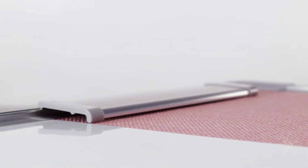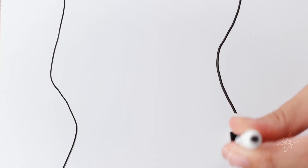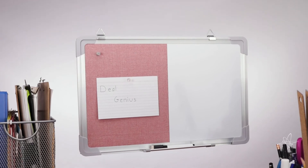Slim and light design for posting messages in various forms. Tack on an idea in the fabric section. Write out a thought, then quickly erase on the whiteboard. Stick to the point using a magnet. Multi-functional posting place. The Roomify Bulletin and Whiteboard.